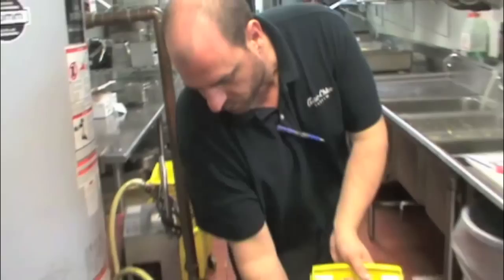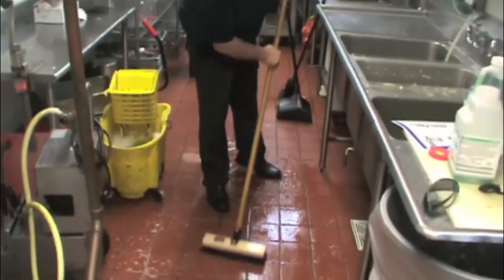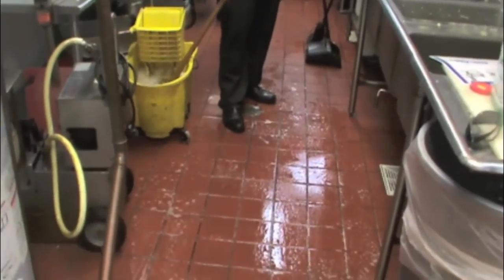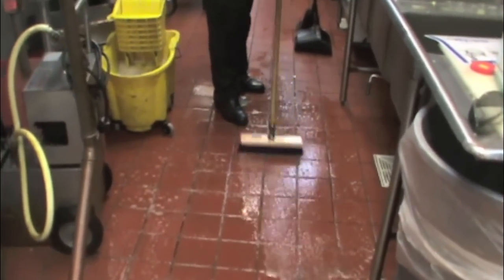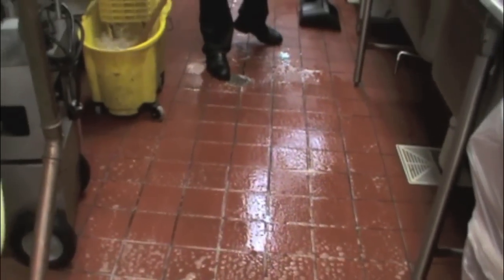Put out your caution wet floor signs so that everyone knows there's a wet floor. Then generously put down the solution onto the floor. You want to saturate the floor with the solution, getting it into the grout lines in order for the bacteria to go in there and begin to digest the grease.